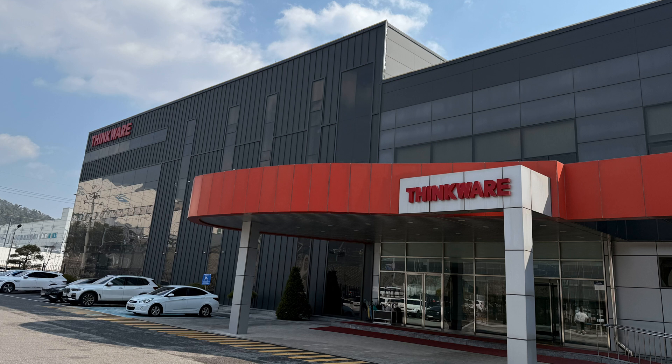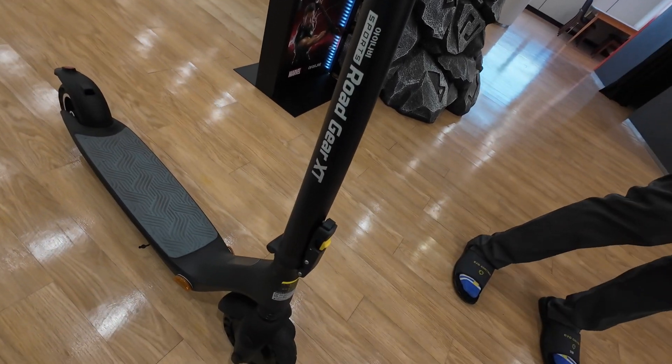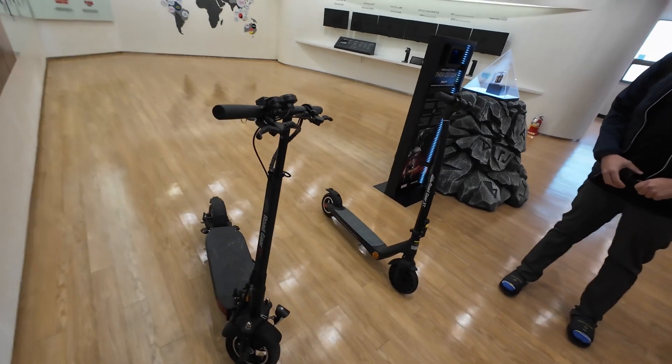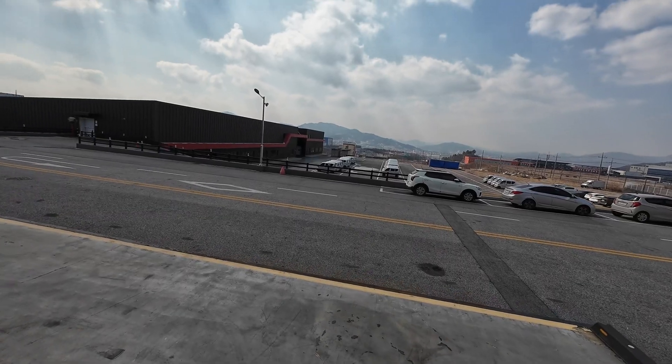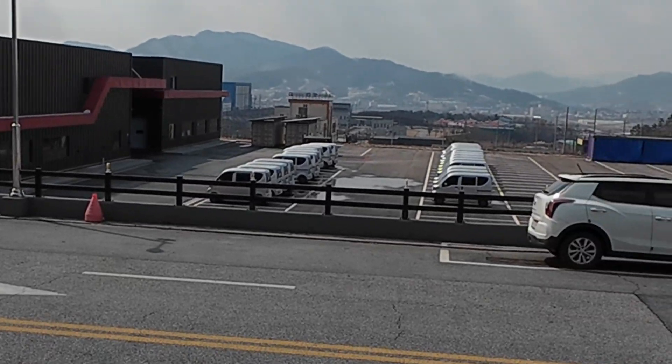These guys don't only manufacture dash cameras. They even have a scooter that goes under the name Road Gear, which is only available in Korea. They even have a separate division — which unfortunately we couldn't get to see — that makes vehicles for the Korean market. Either way, let's dive right in and explore how dash cameras are made.